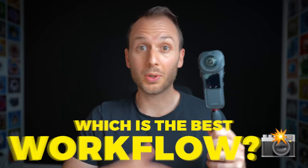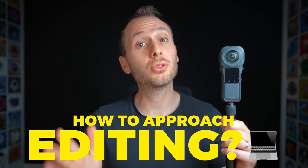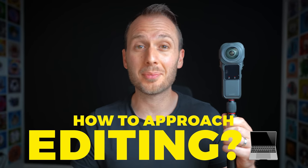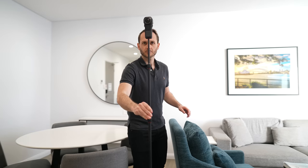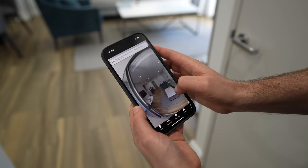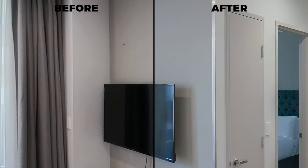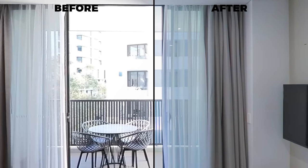If you've ever thought about making virtual tours and own an Insta360 camera, you're probably wondering which is the best workflow, which shooting settings should you use, and how should you stitch and edit your shots for maximum quality? In this video, I'll take you behind the scenes as I make a professional virtual tour with the Insta360 One RS 1-inch 360 and reveal all of my best tips for shooting and editing 360 photos to achieve the best results with any Insta360 camera. Big thanks to Insta360 for sponsoring this video.